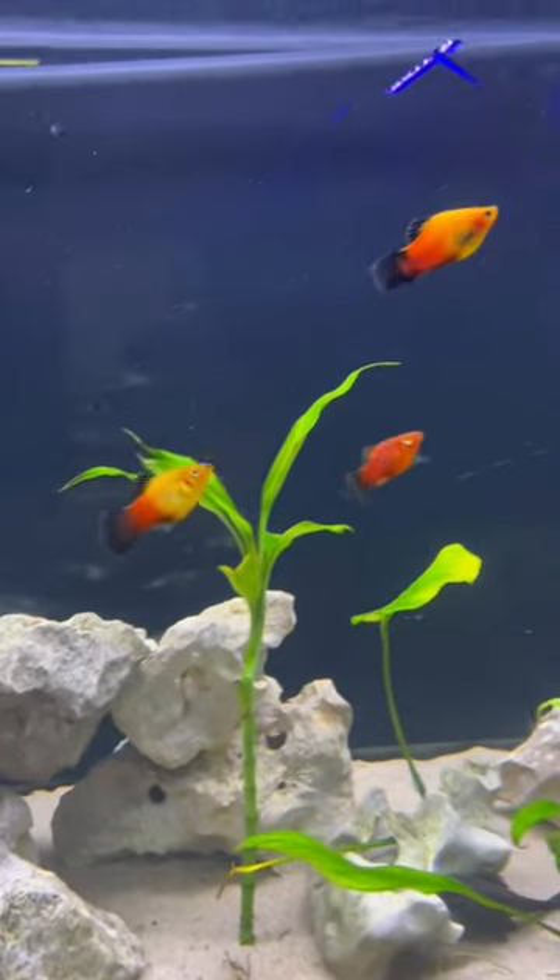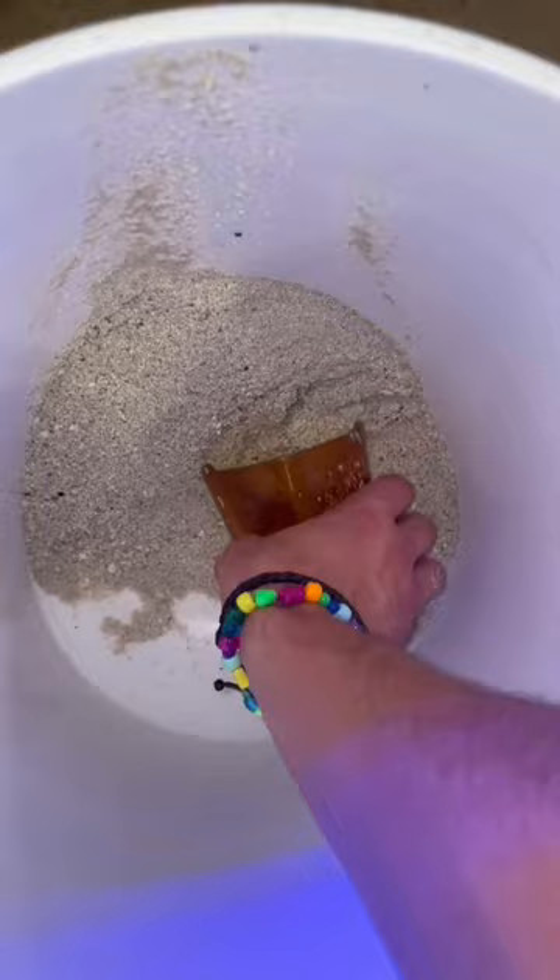We are going to be moving these freshwater mollies into my saltwater aquarium, but first we're going to have to set up this 15 gallon aquarium. I'm going to have to be careful moving these fish to saltwater, just because moving them from one tank to another could kill them.